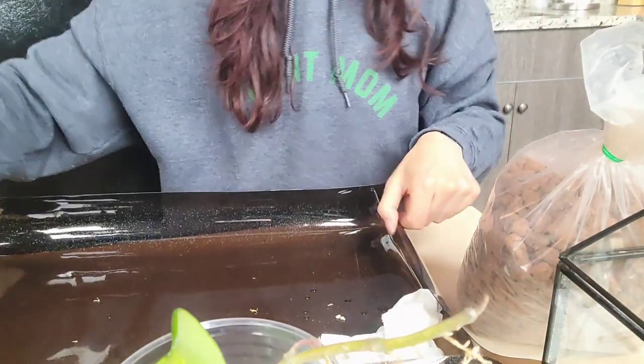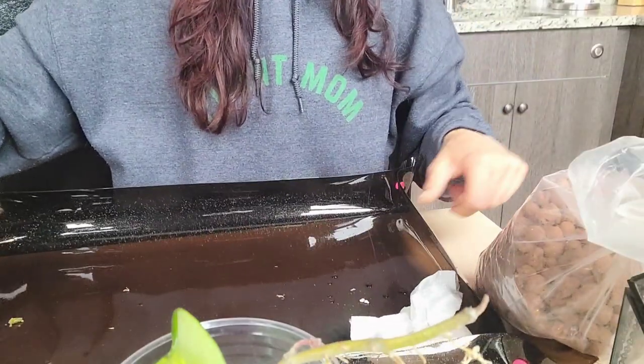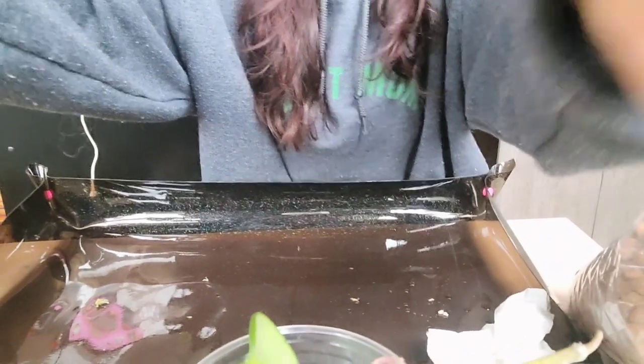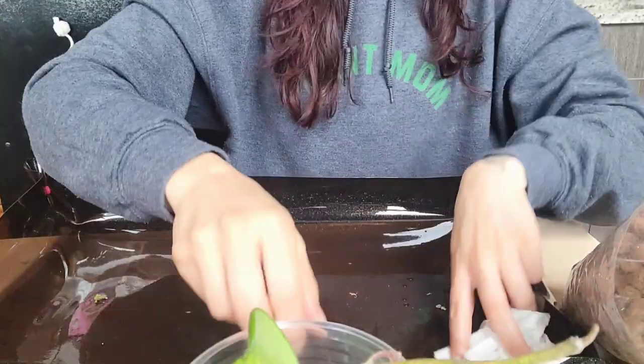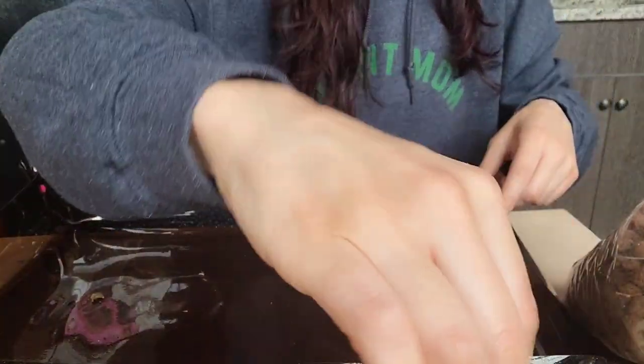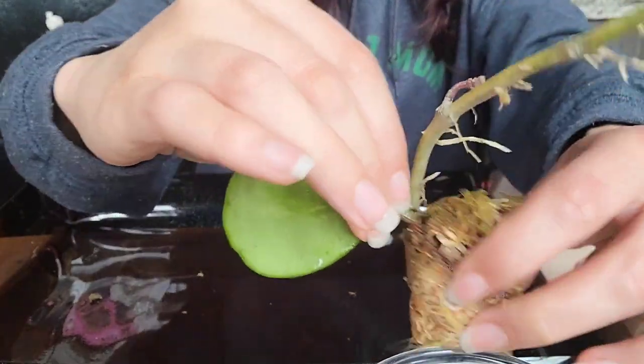I'm going to turn the camera down so you can actually see what I'm doing instead of looking at my sleepy face, and get started on some of these poor Hoya that are in need of some love. It's a really gloomy, rainy day here, so we're just going to have a chill one and repot some Hoya. The obovada has been soaking and should be good to go.